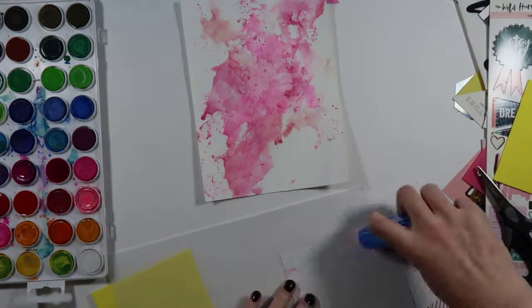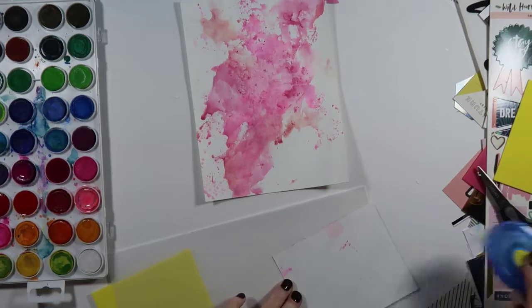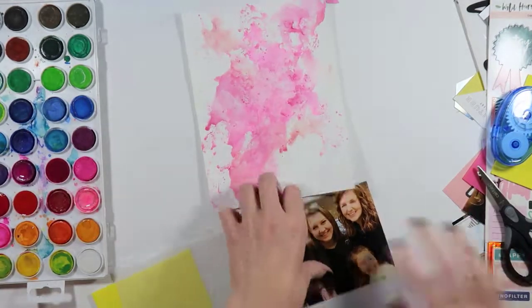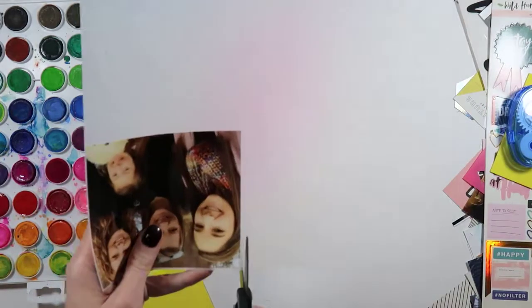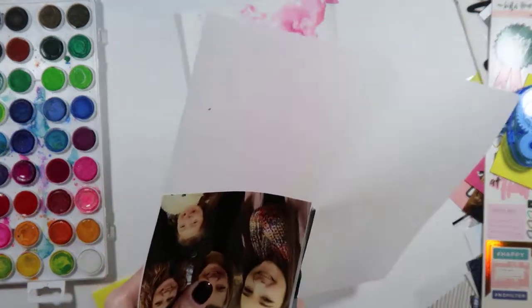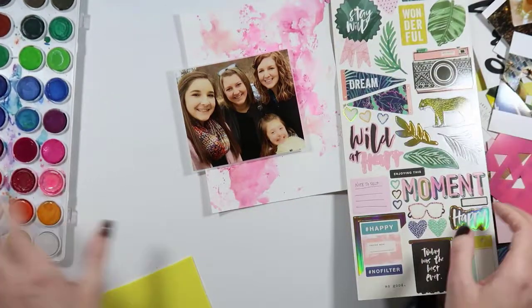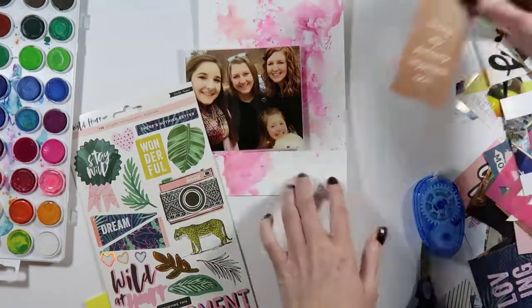You probably watched me flipping the paper around — forwards, backwards, side to side — trying to figure out which direction I wanted the watercolor effect. I ended up keeping it with that lighter reddish tint splotch up at the top. I really like how you can see the tonal change between the shades of pink, and I didn't want that covered up by my picture.